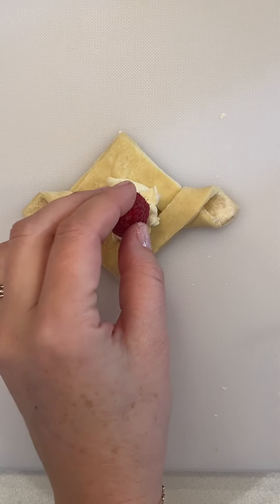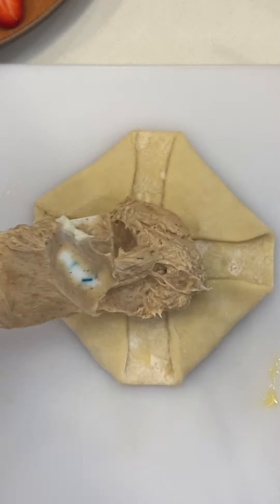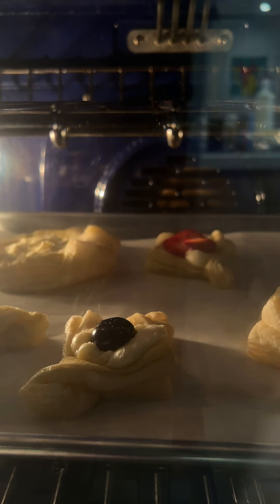You can do so much with your filling. Once you have that basic delicious cream cheese base, you can do fruit, cinnamon sugar, mix in some jam, or even add some lemon curd. Look at how beautifully these puff up.